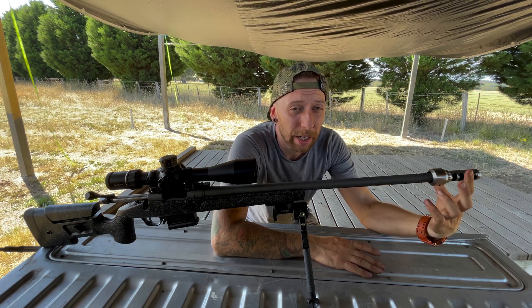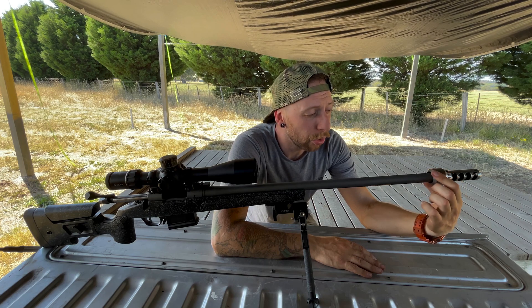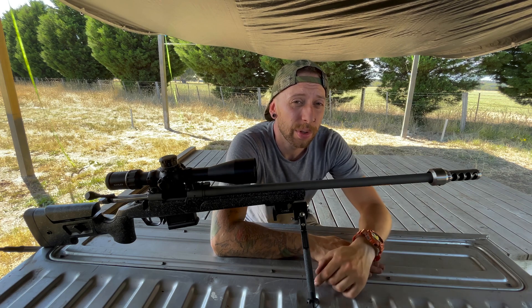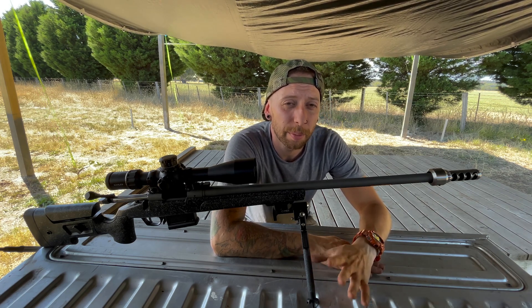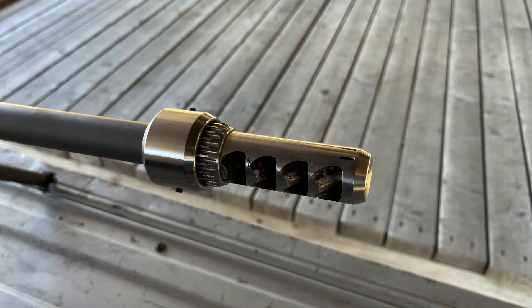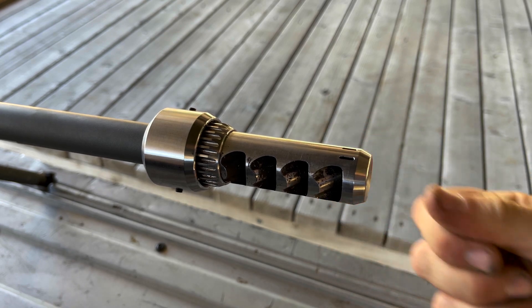The cool thing about the TMB is the tuner portion fits over your barrel, which means you do not have to modify your barrel to install the TMB. The TMB has been in development for over a year and a half, with a lot of that time being spent on the muzzle brake itself.